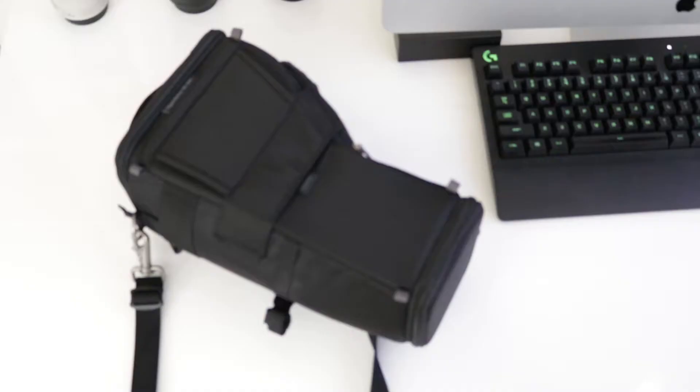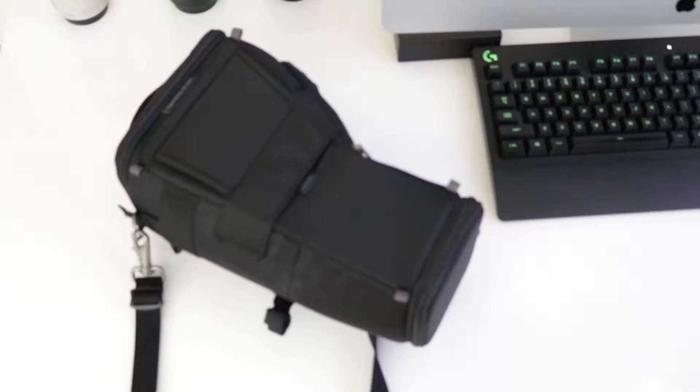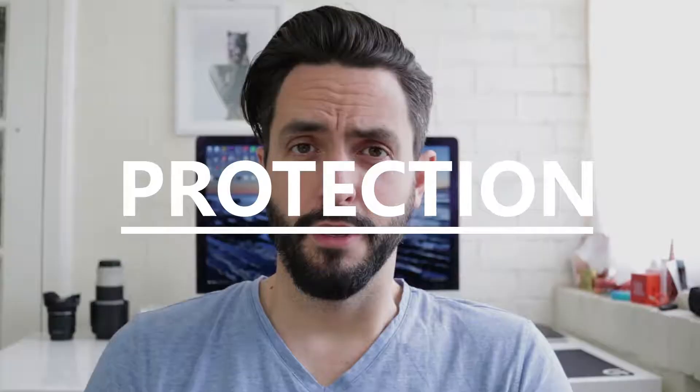So let's start with the design. The design is very classic — the bag is black, it looks like a standard camera bag. Black fabric, no cool little details like on the Peak Design bags. It looks like my other Lowepro bag, very similar. It's plain, it's simple, but it works. At the end, I'm going hiking, I'm not going to a fashion show.